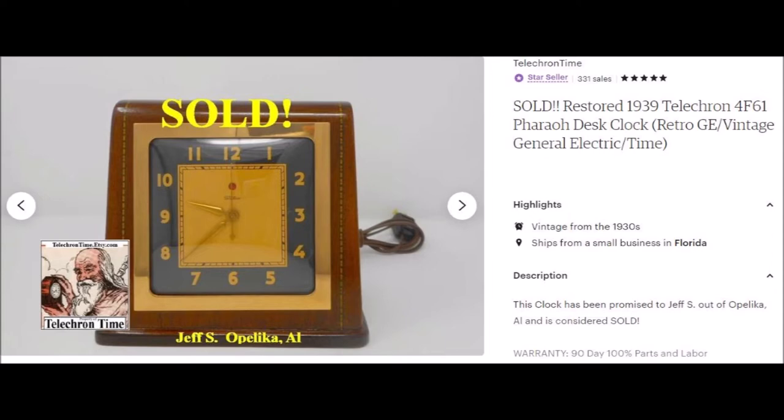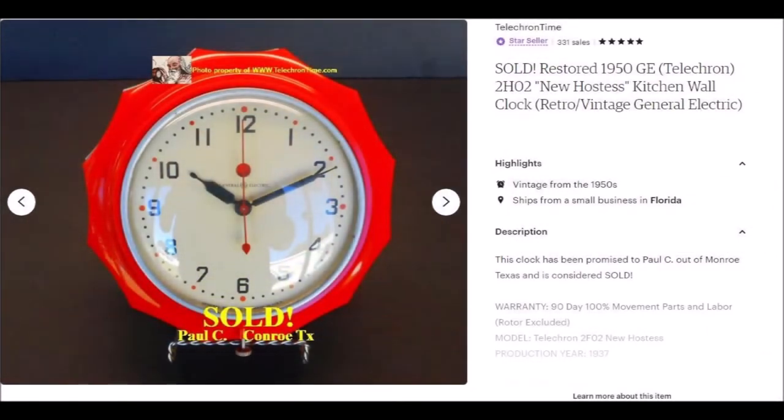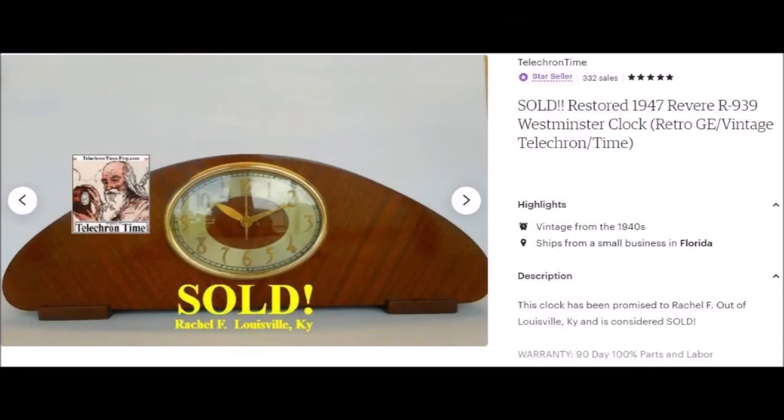When I have the clock completed, I will post it on Etsy for you to review. The clock will be marked sold with your name on it. At this point, you don't purchase it back yet, as it still needs testing time. My typical turnaround time, including testing, is 2–3 weeks for regular Telechron clocks and 3–6 weeks for Westminster clocks. However, problematic clocks may require additional bench and test time. I'll stay in contact with you as work progresses, and once I'm happy with the performance of your clock, I'll let you know — at that point you simply purchase it right off of Etsy.